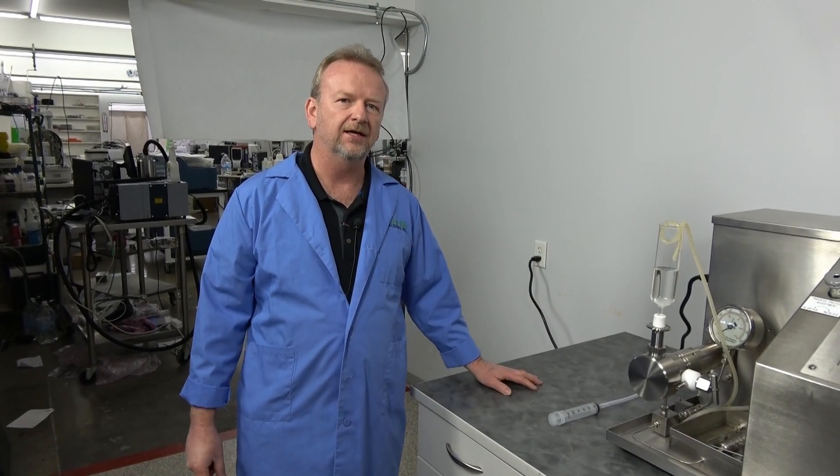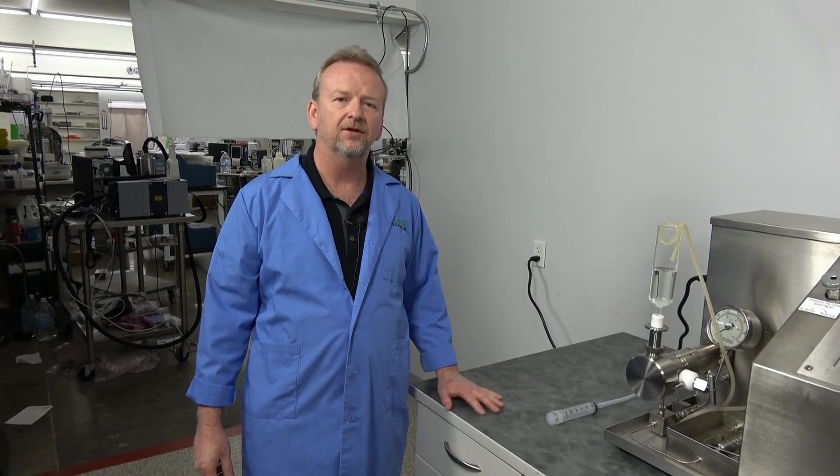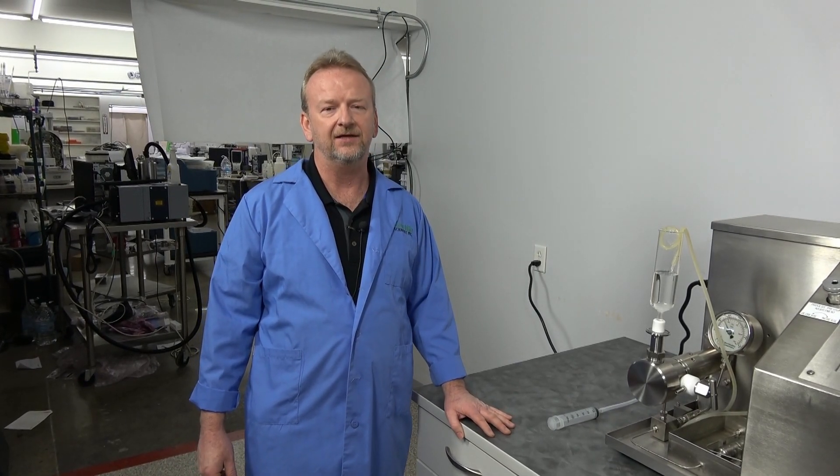If you have any questions on this unit or any other units that we have, give us a call here at New Life Scientific and I'd be glad to answer them. Thank you for watching.